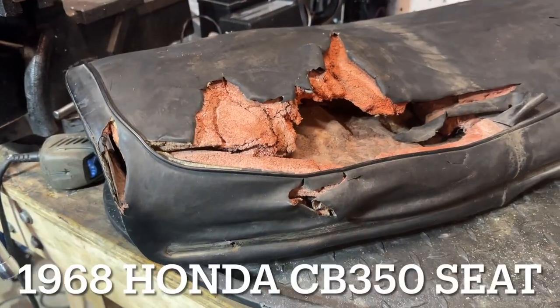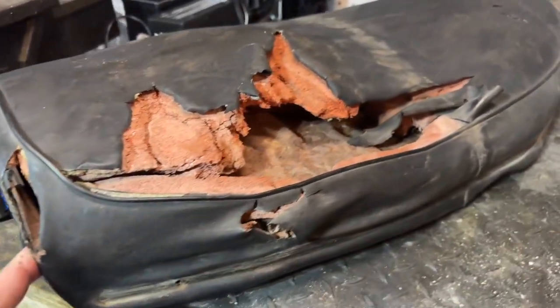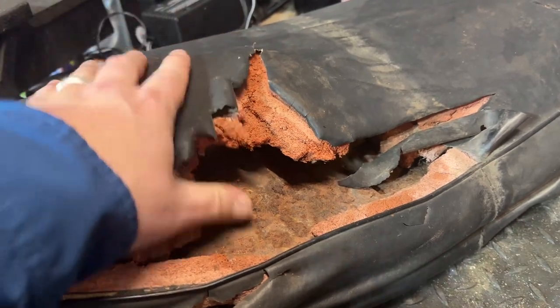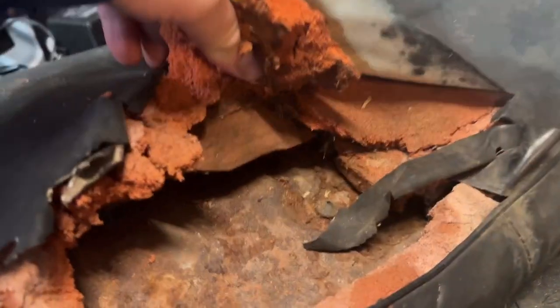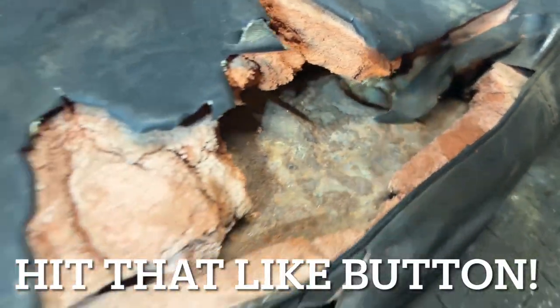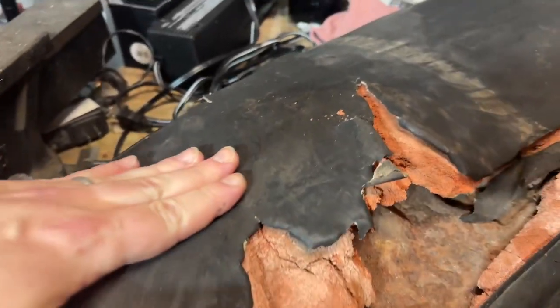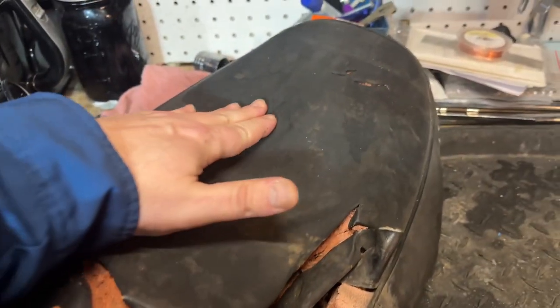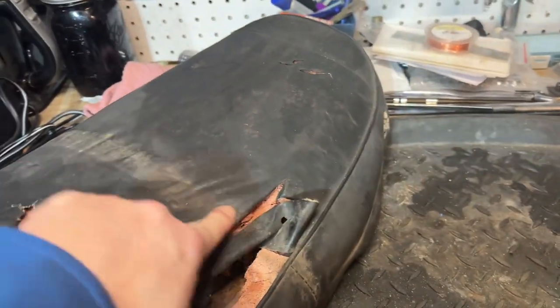Alright, so here's what we've got. A 1968 CB350 motorcycle seat that is rotted out in a big, big way. Look at this. I think the mice might have got to this. Pan is there. Pan is real rusty. We know this is a '68 because it has no pleats in the seat — just a smooth cover seat with one band that goes along the middle.